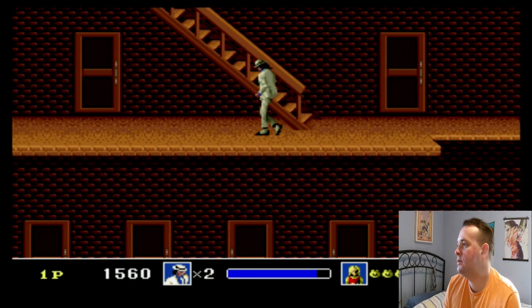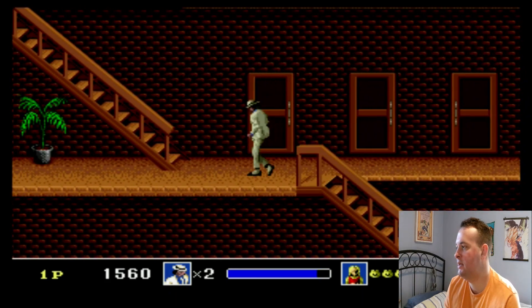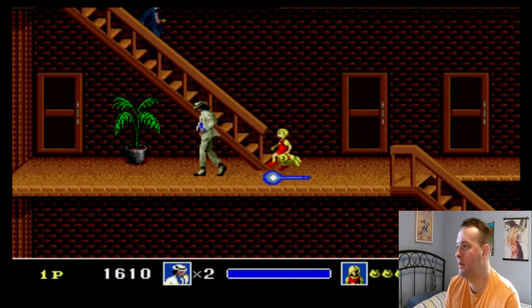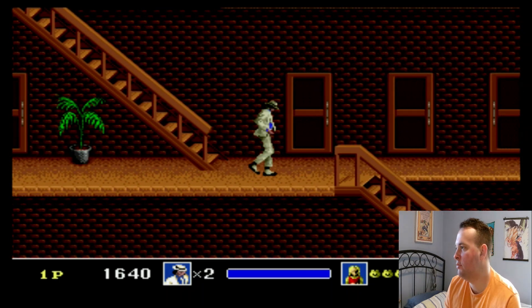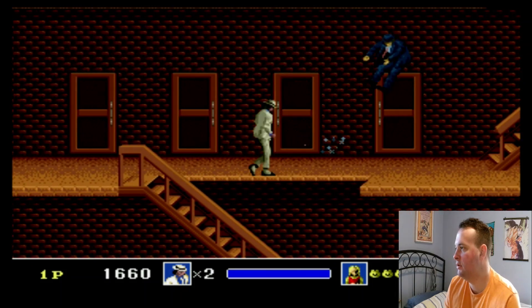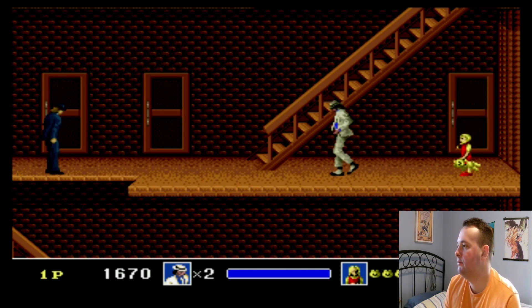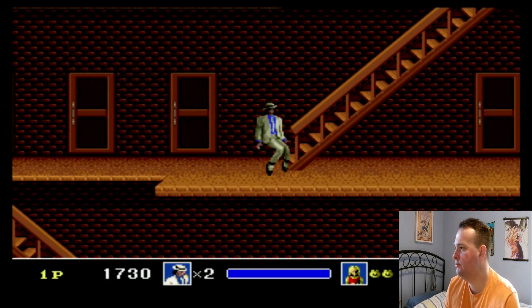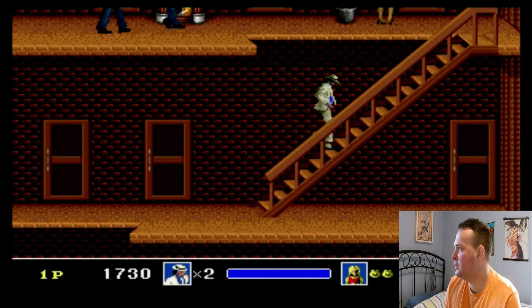Now I know there was a complaint with the Nintendo Retron 1 with the colors not being accurate — that's true. I was playing Robocop for the NES and instead of being blue he was kind of like a blue-purple. But other than that, the sound and everything works fine.